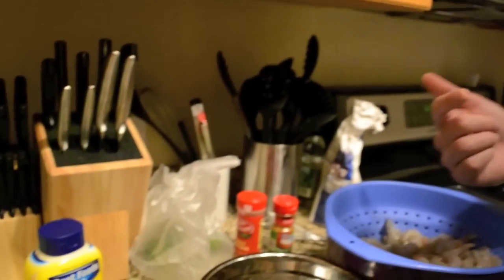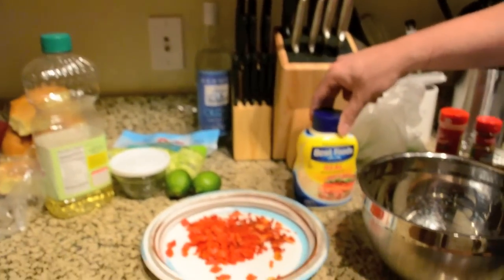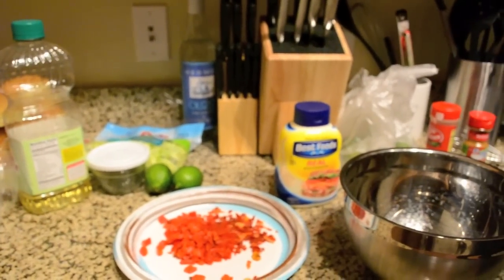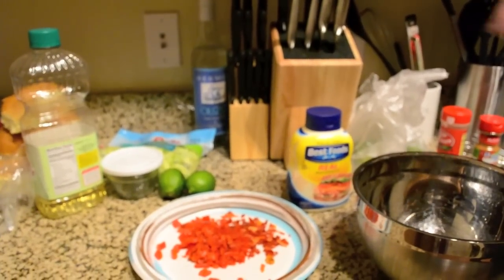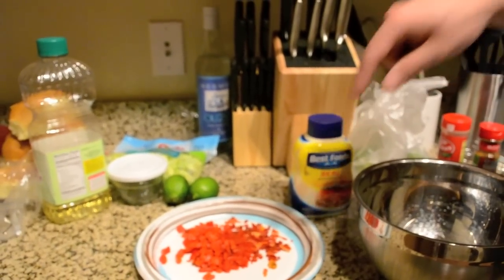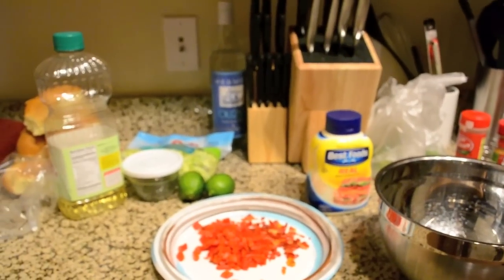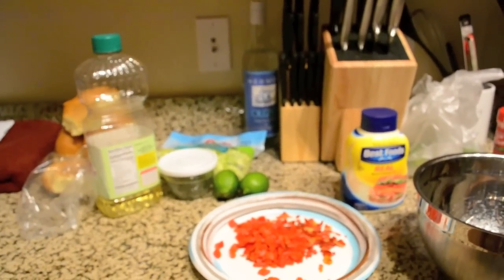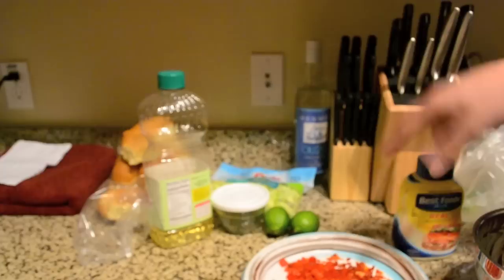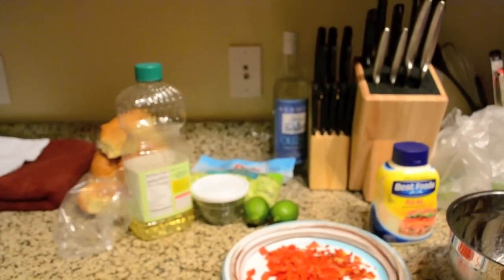For the sauce, the original recipe asked for a different kind of sauce, but we're just going to put a little twist on it. We've got regular mayonnaise — about a cup since I've got 2 pounds of shrimp. We're also going to add roasted red peppers, sun-dried tomatoes, a little more Cajun seasoning, a bit of parsley, and some lime juice to give it a citrusy flavor.